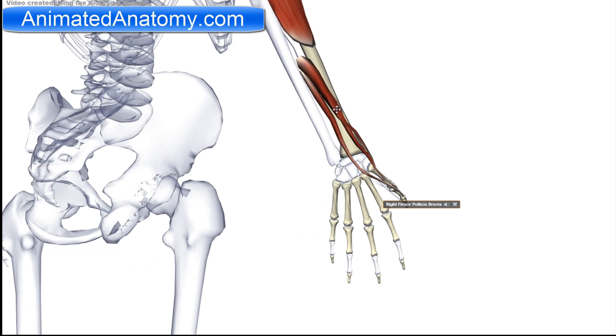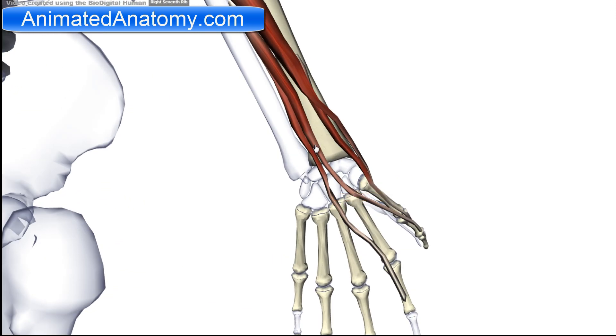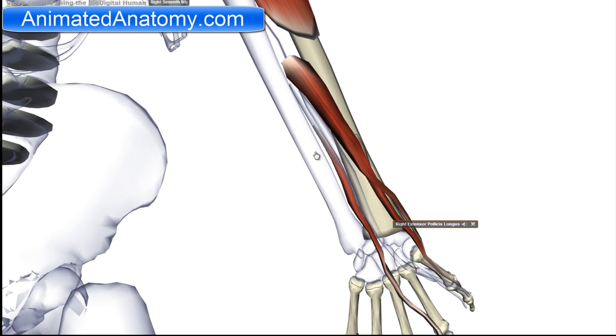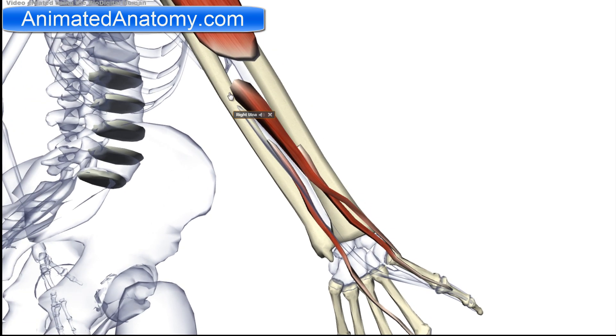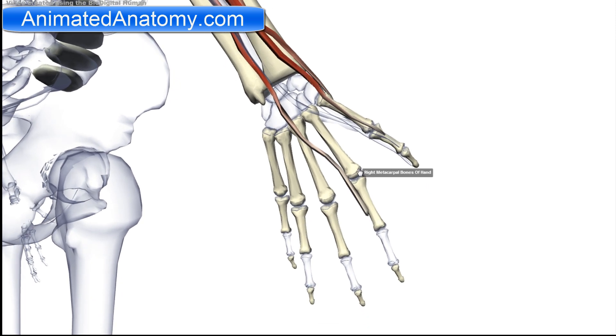Now let's get back to the deep group of the posterior compartment. The last muscle in this group is the extensor indicis. I will remove the overlying muscle so we can see it clearly. The extensor indicis has its origin on the ulna and inserts on the extensor hood of the index finger — the connective tissue mentioned in previous lessons. Its action is to extend the index finger and the wrist.